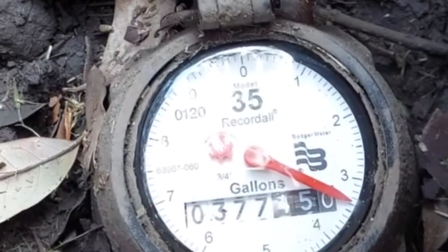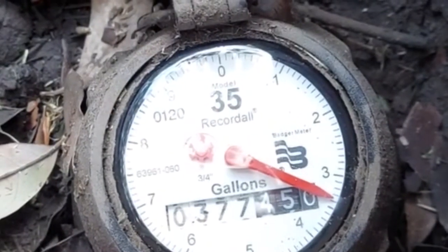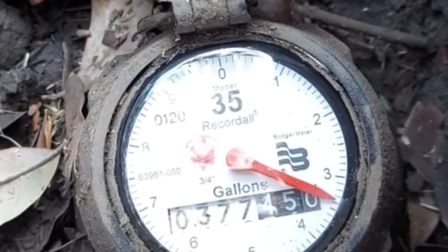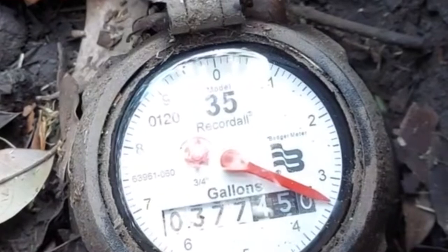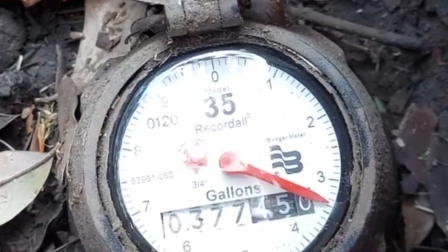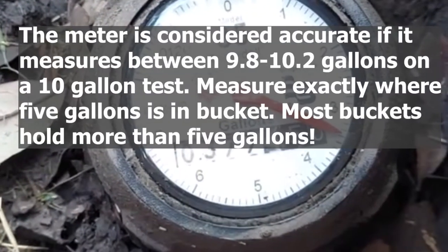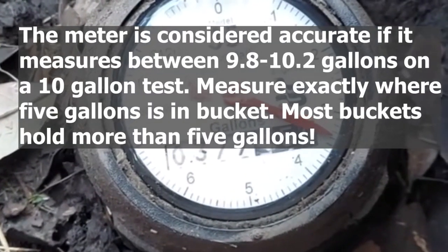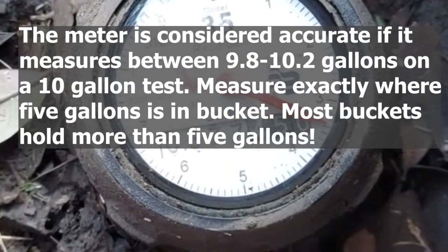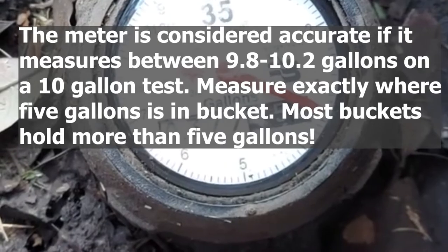Now the meter is indicating 377-450. It was 377-440 before, so it's indicated that we used approximately 10 gallons, which is what we dumped out of the bucket. It looks like the meter is calibrated correctly, and we can move on to looking for leaks.